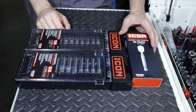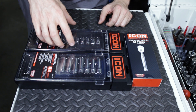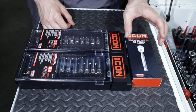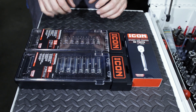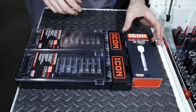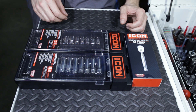Greetings viewers and welcome to today's video. We'll be looking at the Icon Harbor Freight tools again. Today we're going to be looking at the metric deep and shallow quarter-inch drive socket set and the ninety-tooth quarter-inch drive standard length handle ratchet. I'm going to be doing the unboxing, looking at the sockets, looking at the ratchet, and we'll also be comparing it to the comparable Snap-on sockets and Snap-on ratchet.